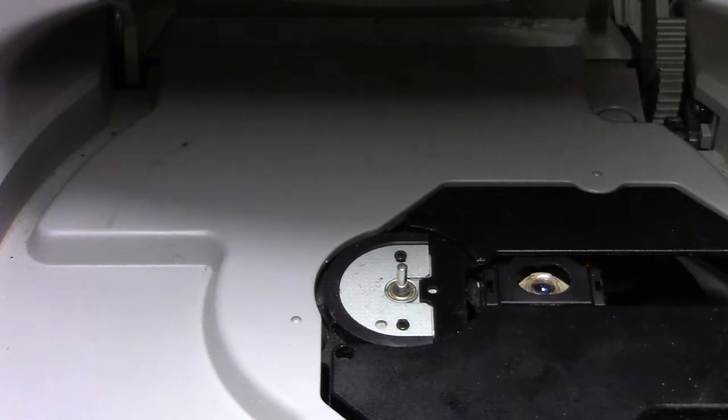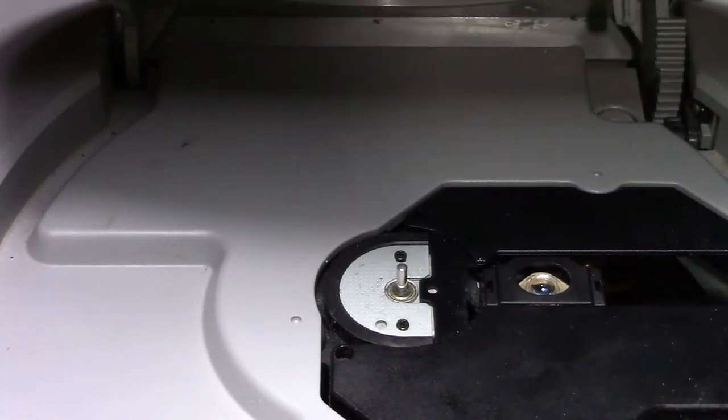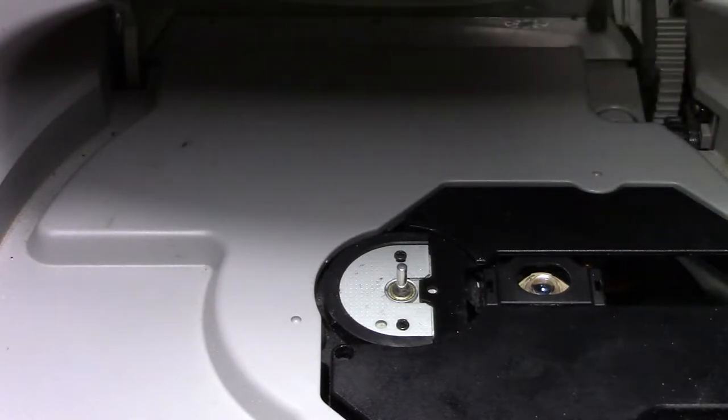What's going on everybody, welcome back to the channel. Today I'm going to be showing you guys how to replace the spindle on an old PlayStation 1.